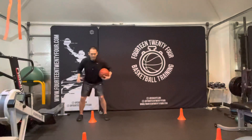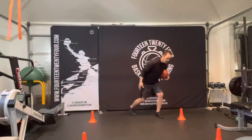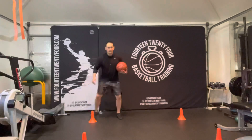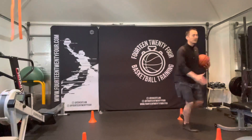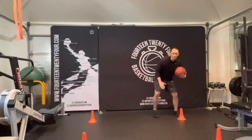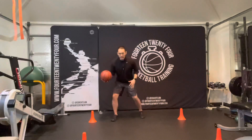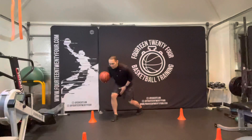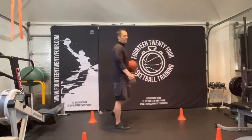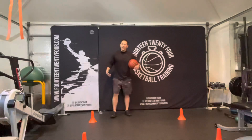Whenever you're ready, push off that back foot, lean forward onto the front foot, and take off. You've got to be able to do it both ways — when you pull the ball to this side, you've got to find that angle, lean forward, and explode. It doesn't need to be far. Basketball is a very short court — 94 feet.